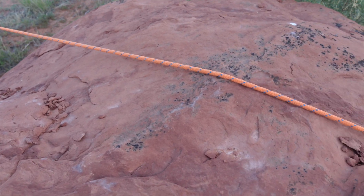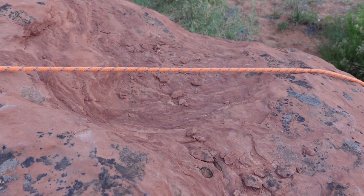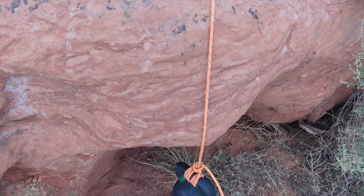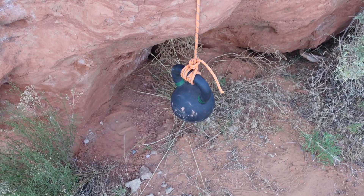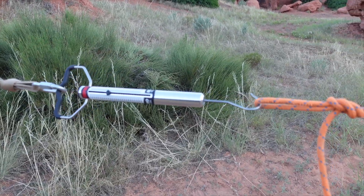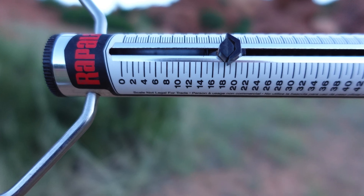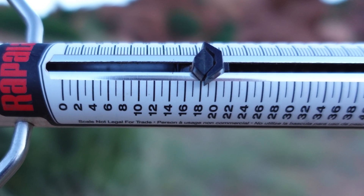In the second test, you'll see there's a lot more contact between the rope and the rock, gaining quite a bit more friction. Like before, the kettlebell was suspended in mid-air, and the scale was rigged in line. Looking at the scale, it reads about 18.5 pounds. That means friction was holding about 64% of the load.